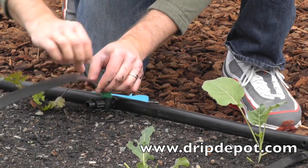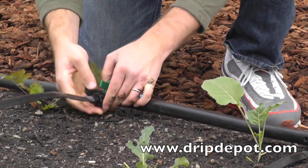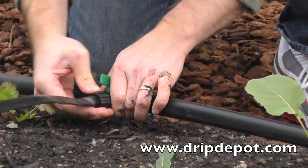To attach the tape to the takeoff valve, screw the locking nut backwards, exposing the barb. Then push the tape over the barb and screw the locking nut forward, locking the tape into place.